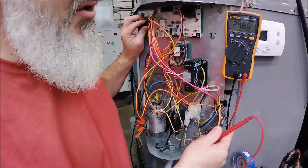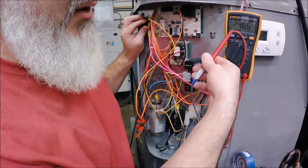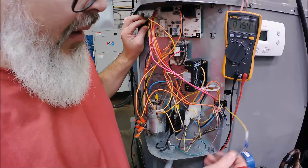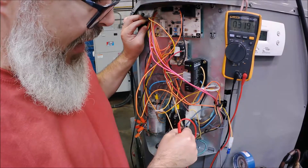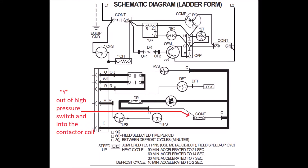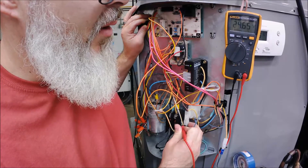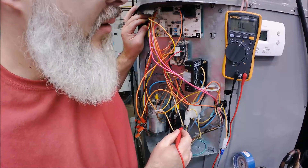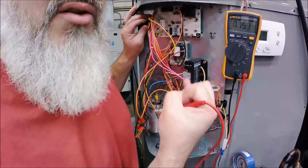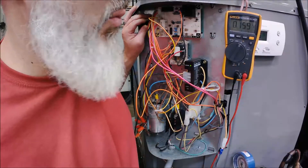I've got 24 volts at that point. If the unit cycled off and I still had 24 volts, the low pressure switch is not causing it - we keep going. If it read zero, the low pressure switch is the one opening and breaking that circuit. In this gentleman's case, the voltage check where the low pressure switch met the high pressure switch read 24 volts, but the contactor disengaged. So the high pressure switch output went to zero - the high pressure switch was what was cutting it off.